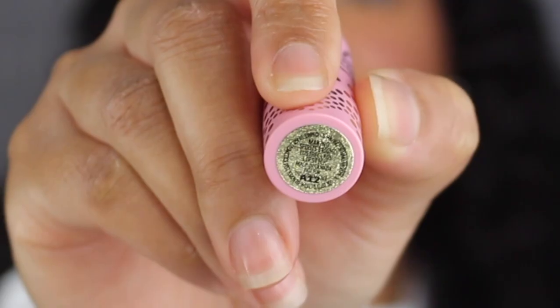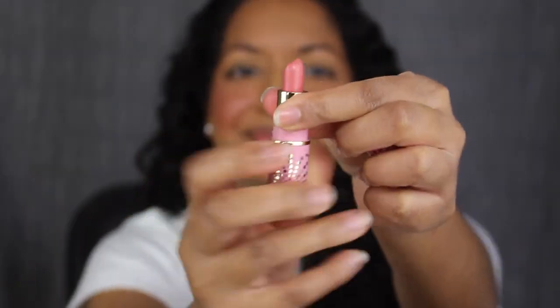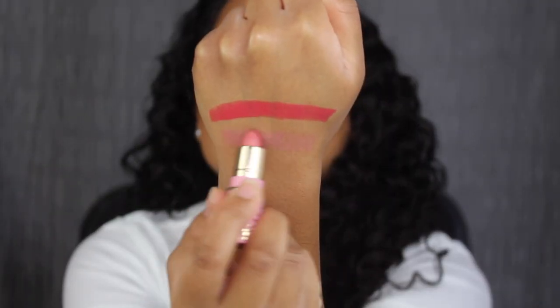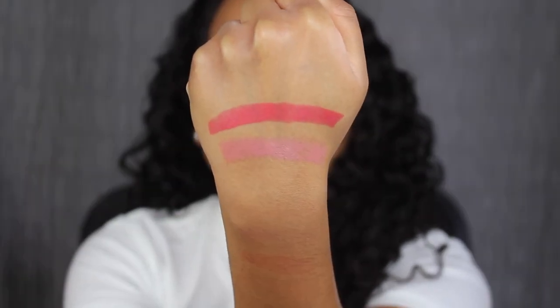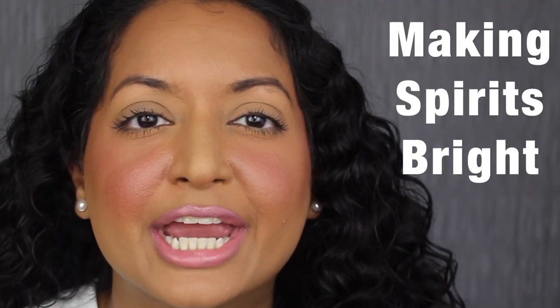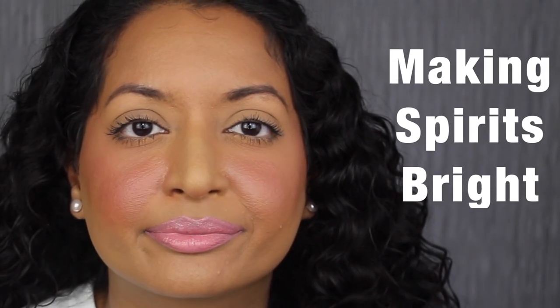The next shade is called Making Spirits Bright. This is a Lustre Glass finish. Making Spirits Bright is described as a light pink with multi-color pearl — another beautiful shade. Here's what the shade in Making Spirits Bright looks like. I love this formula.